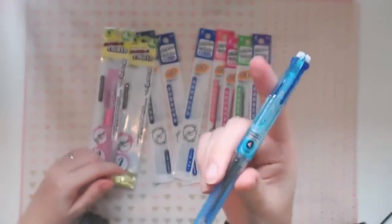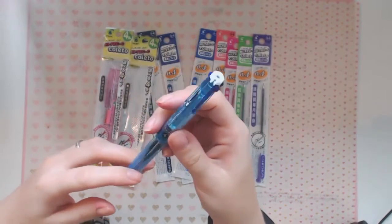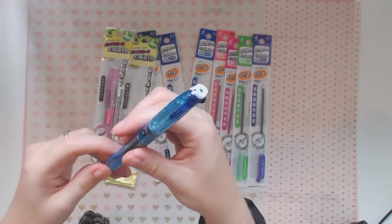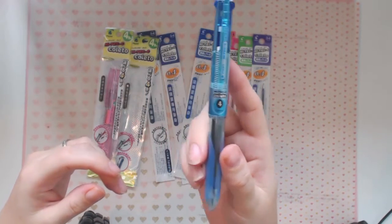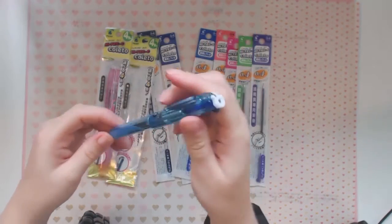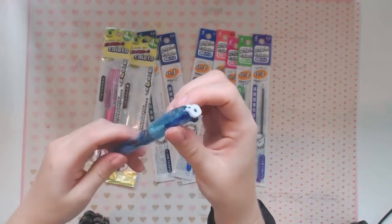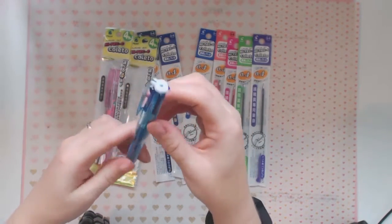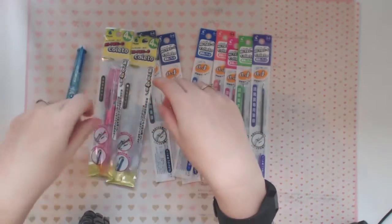I wanted to show you the pen and give you a bit of a review as well. This is the Coleto — it's the Hi-Tec-C Coleto, the four-color one, so it's got four chambers and it is super easy to load up your pen with your colors. I've started loading up this one and I'm going to change them around.